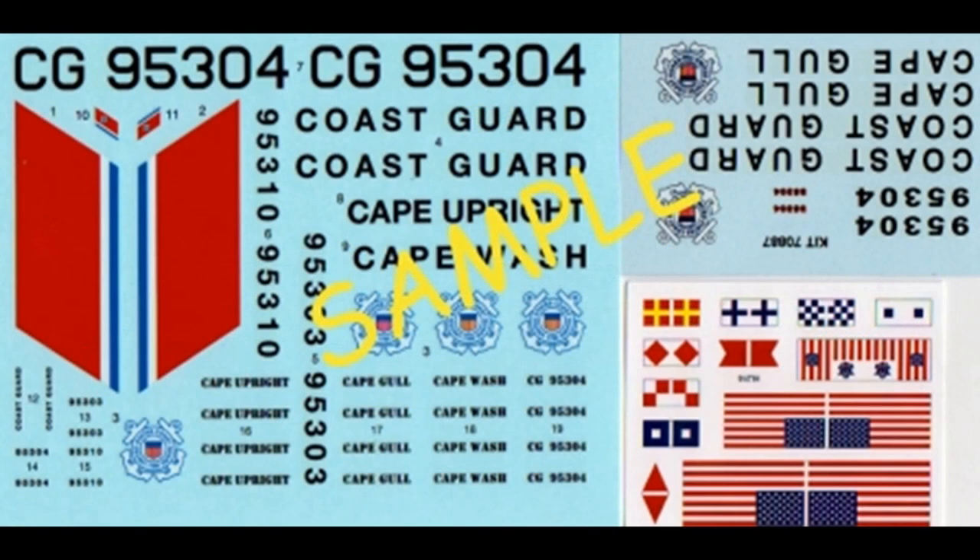Released in 2014, you can still find these kits online. As you can see, the decals are quite colorful and there are four different liveries. You might want to consider using some of the decal setting solutions available to help the decals conform to contours and stick to the body of the model.